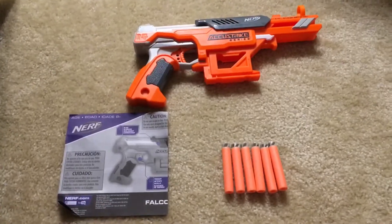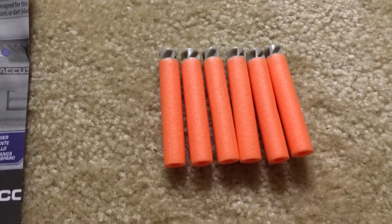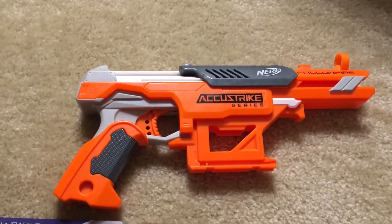So this is what we got inside the box. We got the manual, we got these six darts, and we got the Nerf Gun.